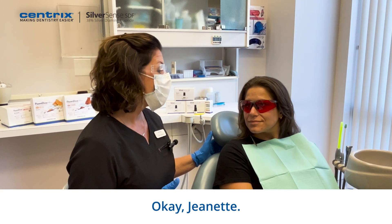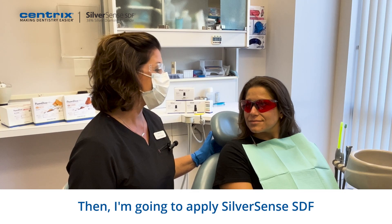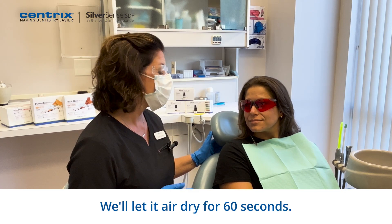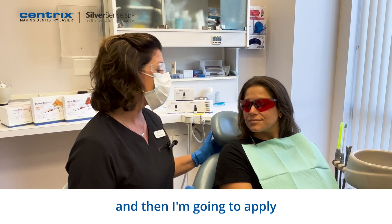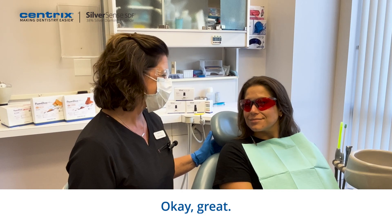Okay Jeanette, first I'm going to place a cotton roll. Then I'm going to apply SilverSense SDF to the affected area. We'll let it air dry for 60 seconds. I'll remove the cotton roll, and then I'm going to apply fluoridose fluoride varnish. Okay, great. Let's get started.